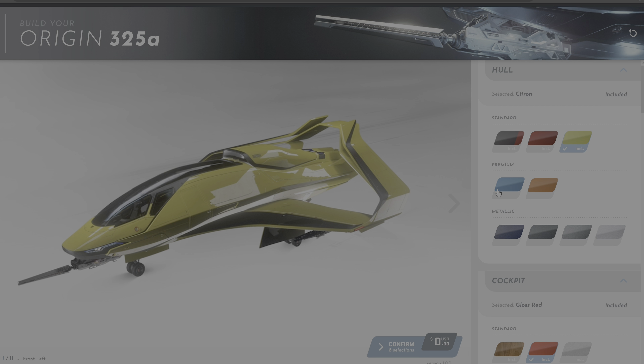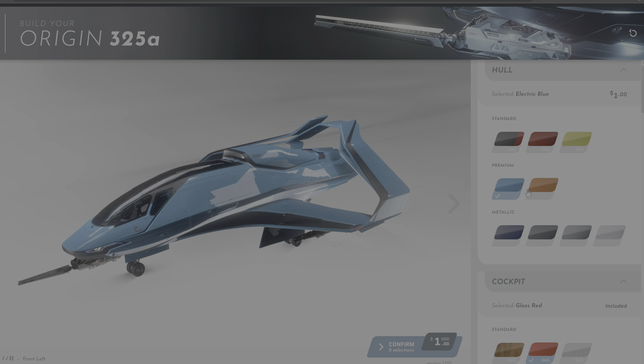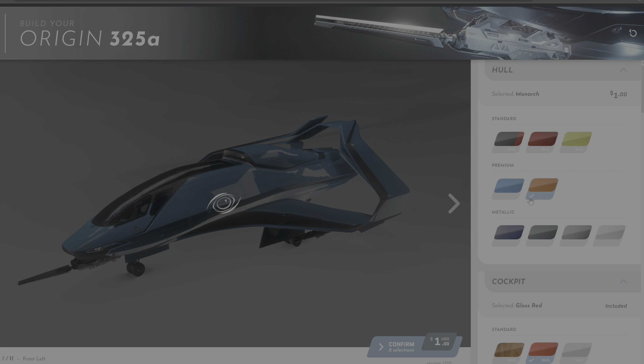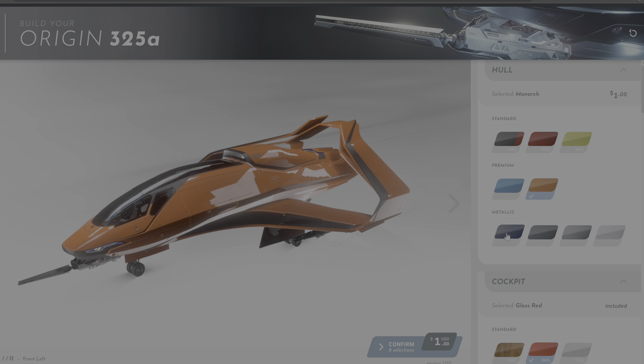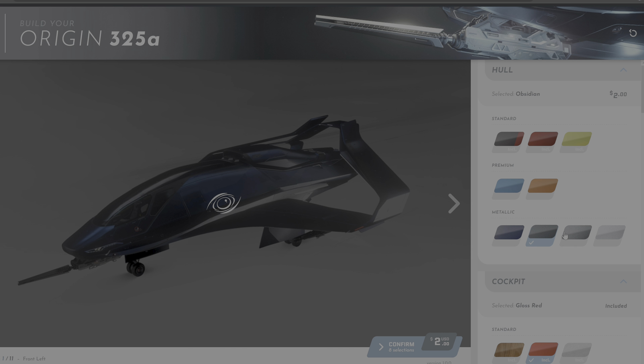This option is only available for ships that have been pledged with real money and not bought in-game. The first option you see is to customize your hull, and you have a number of options with regards to the paint schemes. You can choose within the standard, premium, and metallic paints.